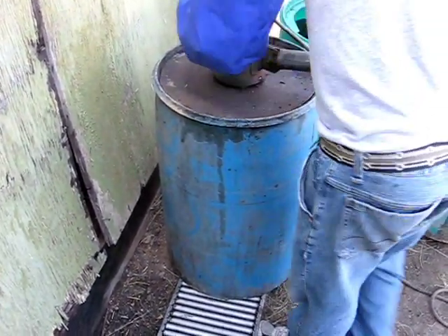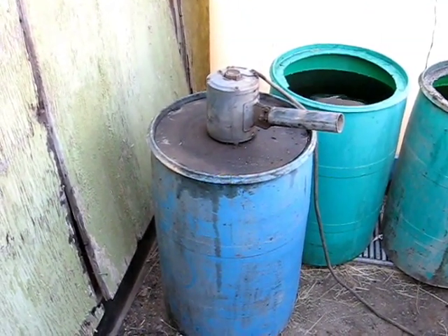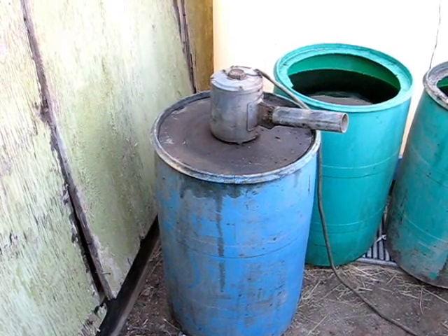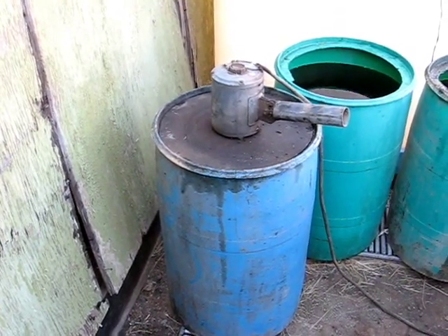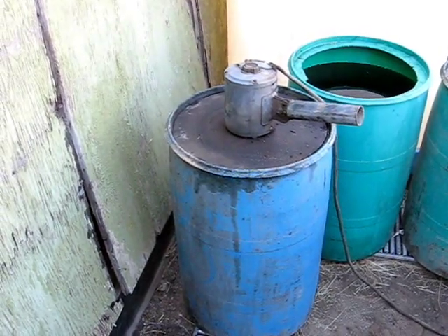He's putting the mixer down into the unit, which is just a disk at the bottom of the mixing apparatus. He's going to plug it in, and you're going to mix this up for about 15 minutes, or until the next batch is hot enough to pour off.